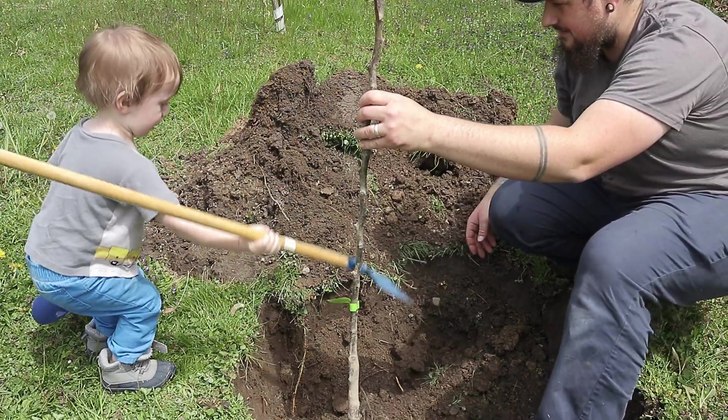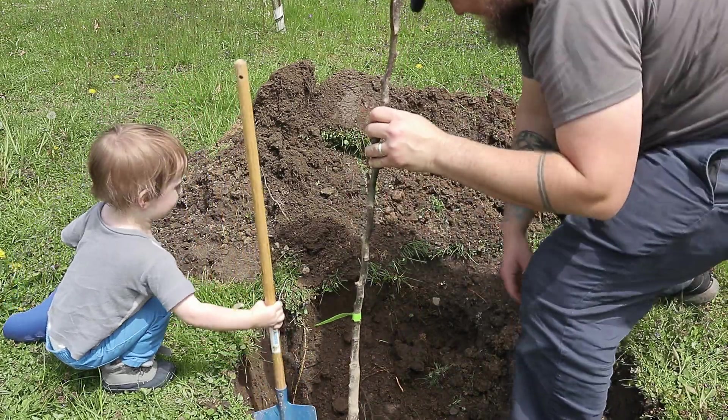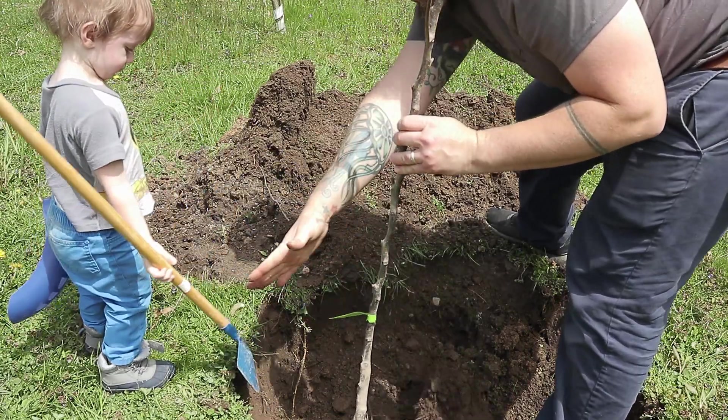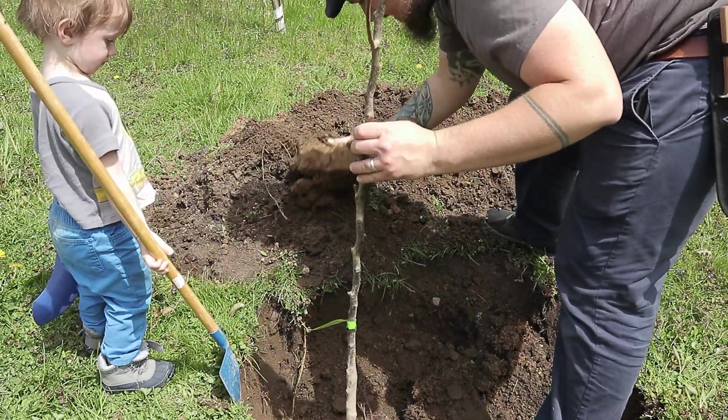Push the dirt in — no, push the dirt in like that.